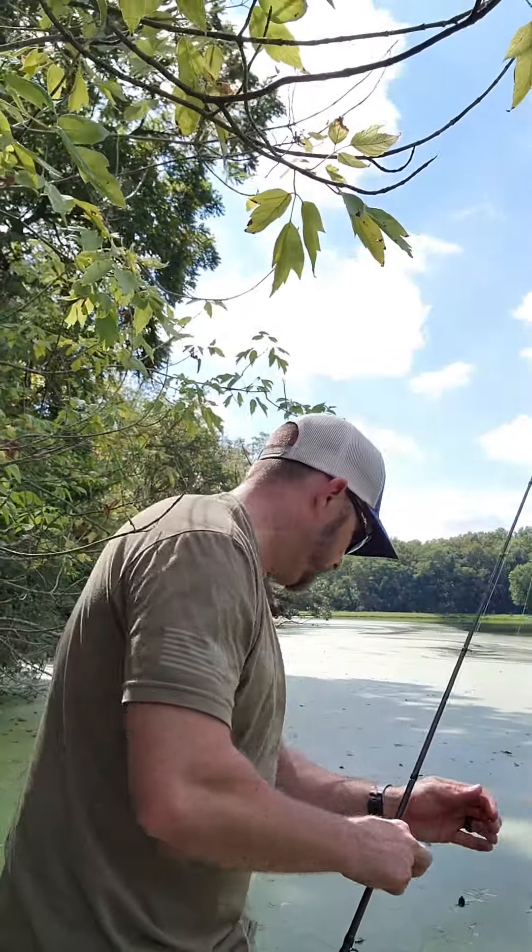So far so good — that last fish felt like he was trying to yank my rod out of my hand. Anyway, let me grab another one; that one kind of got tore up a little bit. Let me grab a new one and show you what it looks like.